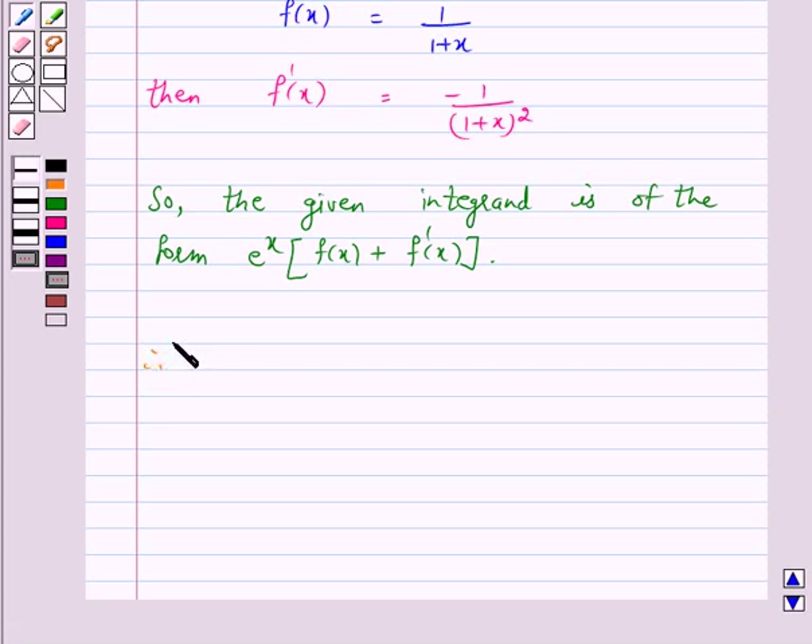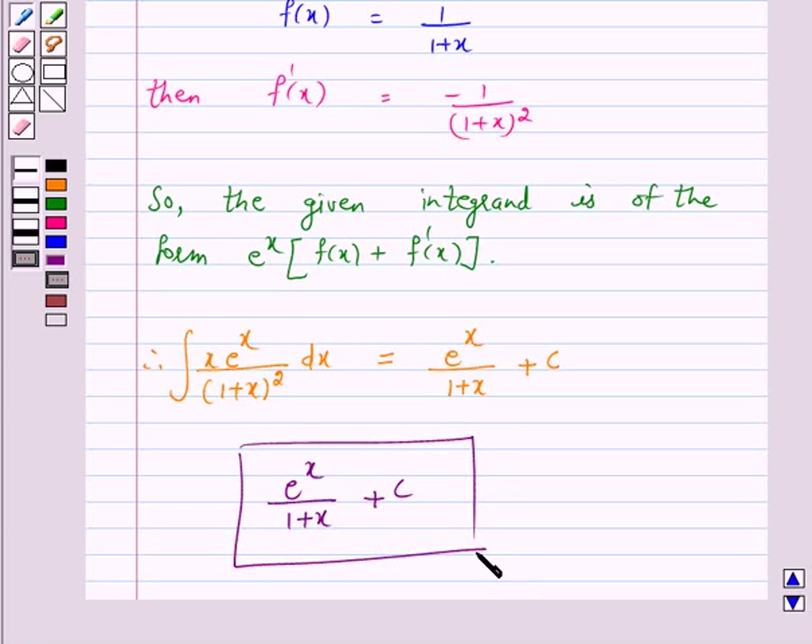Therefore, the integral of x into e raised to power x upon 1 plus x whole square is equal to e raised to power x upon 1 plus x plus c. Hence, the answer for the above question is e raised to power x upon 1 plus x plus c. I hope the solution is clear to you. Bye and take care.